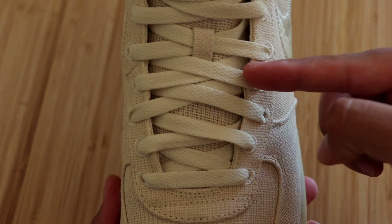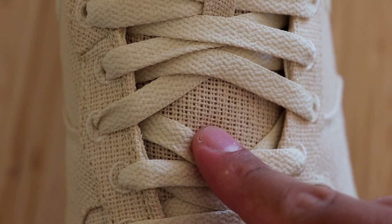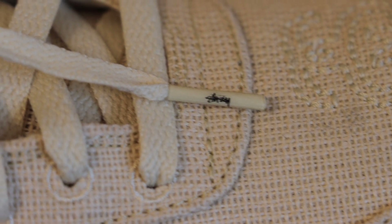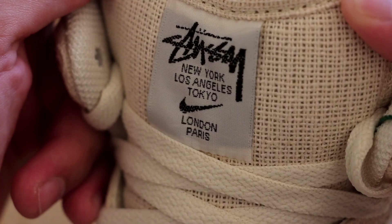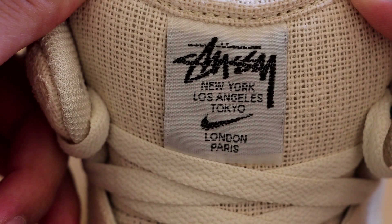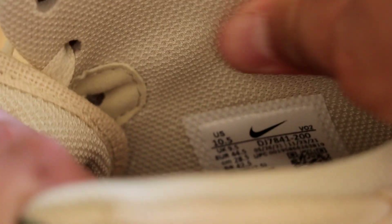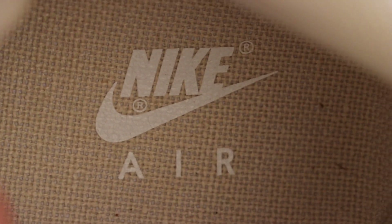Moving on to the shoelaces, we do have the Fossil shoelaces and the tongue is definitely unique as well. I almost forgot to mention that we do have some Stussy labeling on the tips of the laces. Moving on up, we do have the Fossil ankle strap. At the very top, you will see the tongue tag that says Stussy, New York, Los Angeles, Tokyo, London, Paris, with a Nike Swoosh. And then on the sock liner, it is just in that same Fossil color.